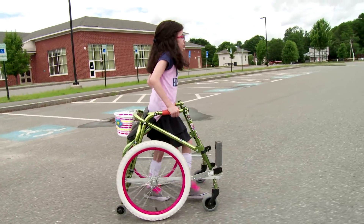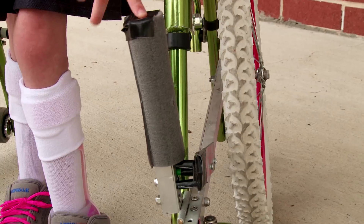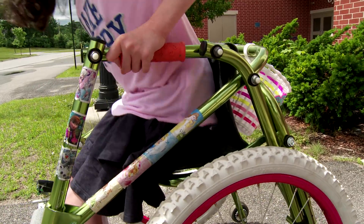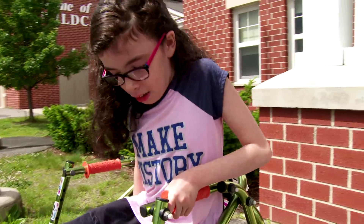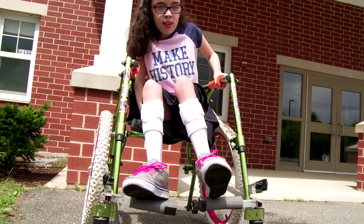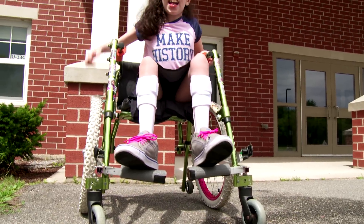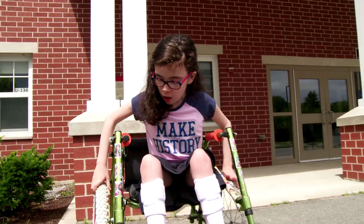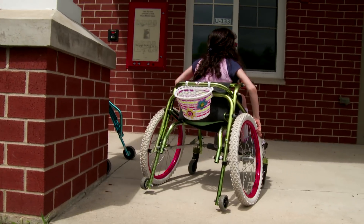Let me show you how it works. To convert it into wheelchair mode, you have to flip down the footrests, and then you have to pull down the seat. Then I lift my feet up, one by one, and I put them onto the footrests. And then I'm ready to propel myself on the big wheels. So now my walker is a wheelchair.